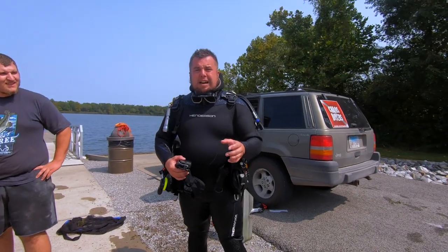Well guys, they don't call him chaos for nothing. Don't take your keys on a boat. That's all I can say. I'm impressed. Thank you. All right guys, so that was a successful dive — we found the keys.